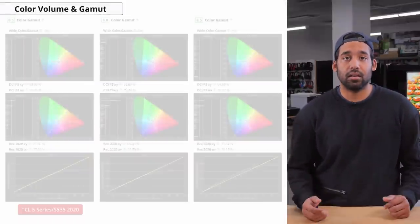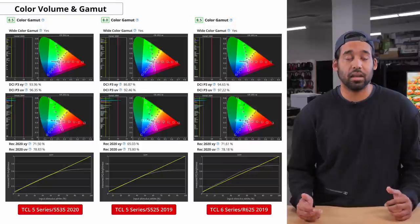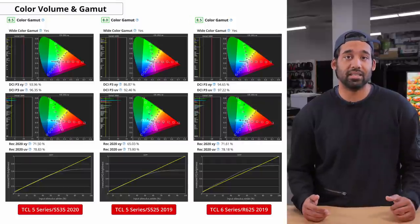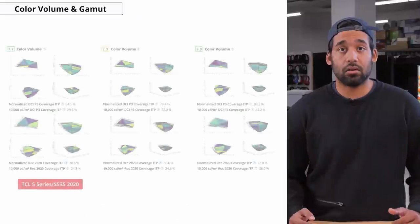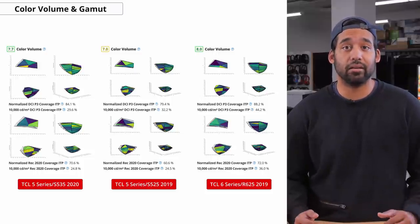Now onto color gamut, which is the range of colors a TV can display. The color gamut on this TV is really good — as a QLED TV, it displays a wide color gamut for HDR content, which is definitely an improvement from last year. Comparing it to the R625 from 2019, it doesn't quite match up and performs slightly worse, but it's still better than the S525. Color volume is also good on this TV. It'll display nice, deep saturated colors thanks to its excellent contrast ratio, but it'll fall short in bright blues like other LCD TVs.